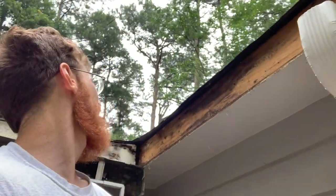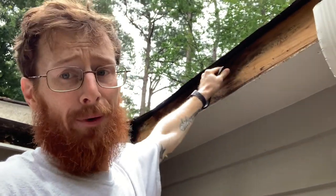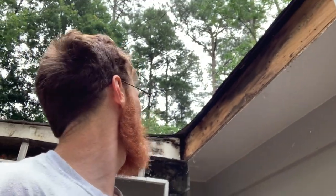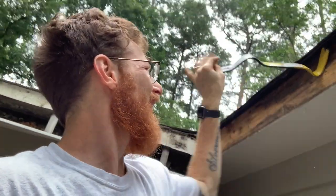We found the culprit. I don't know how many bees are in there but there's a bunch. This wood is discolored but it's not soft. The thing about wood rot is once you get the source of water — the water penetration — taken care of, then you fix the problem.